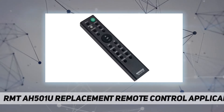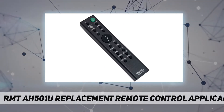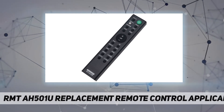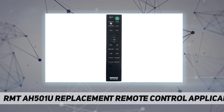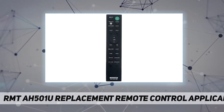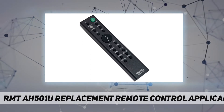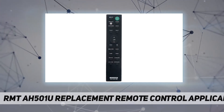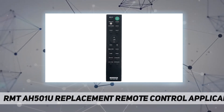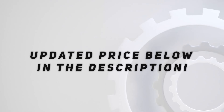RNT-AH501U replacement remote control applicable for Sony soundbar HT-X8500. No programming or pairing is needed — just install new batteries and it is ready for use. Power supply: 2x 1.5V triple-A alkaline battery. Batteries and manual are not included. Please feel free to contact us if you have any query. Check out the video description for updated price.